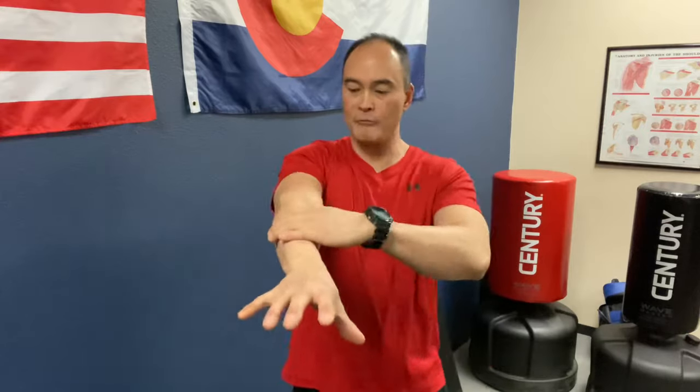The first exercise involves your forearm. When doing these exercises, you don't want your elbow fully extended — just short of being locked out. Let's say I'm having problems with my right arm: pain and discomfort in the forearm and elbow. These are supination-pronation glidings. Pretend you're grabbing a ball and just rotate back and forth like this.